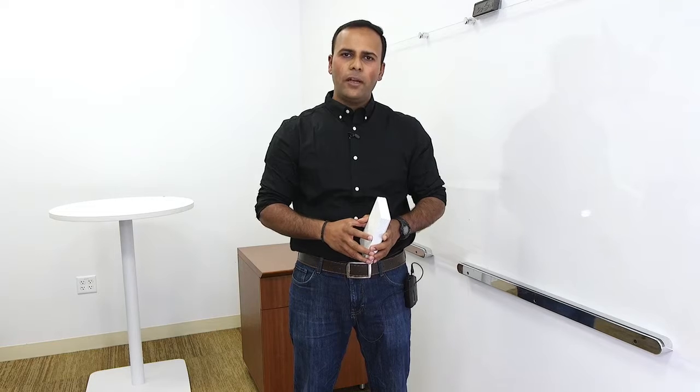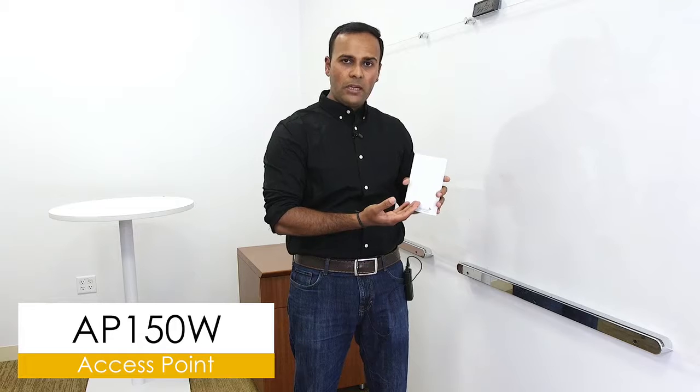Hi, my name is Krishna. I'm the director of product management here at Aero5 Networks. In this video, I would like to talk to you about the installation of our brand new AP, AP150W.